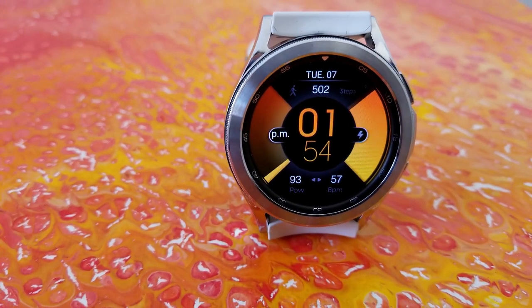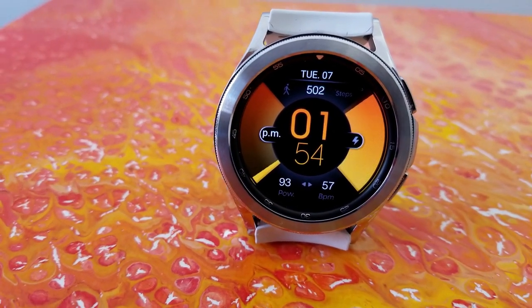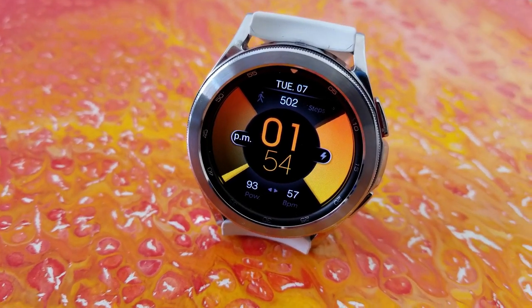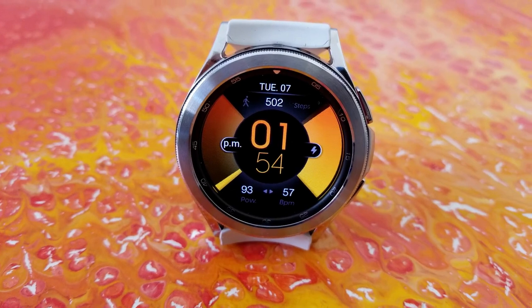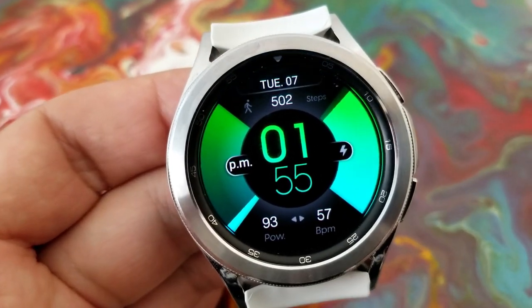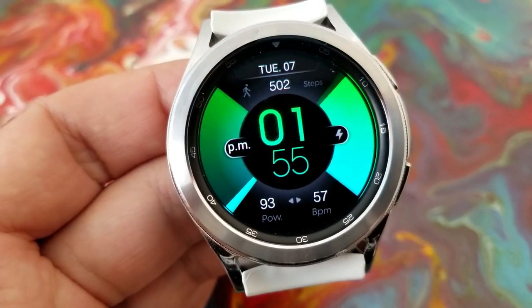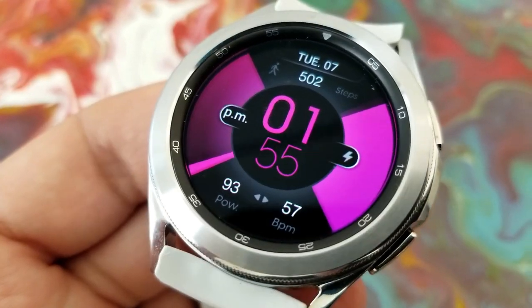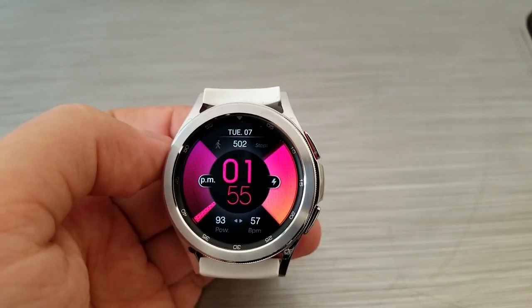In terms of features, you get the date along the top bezel, your total steps count underneath that, and a colorful slice along the left-hand side of the bezel which identifies your daily steps completed. On the opposite side of the watch face is another interactive slice showing your power remaining.